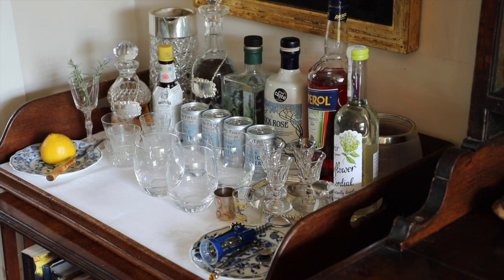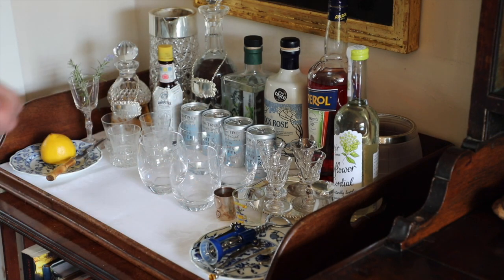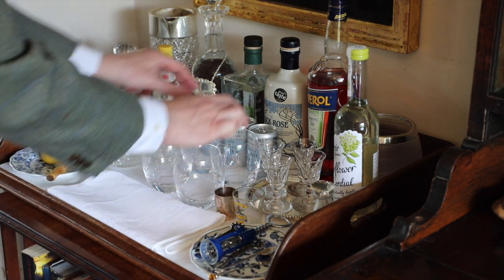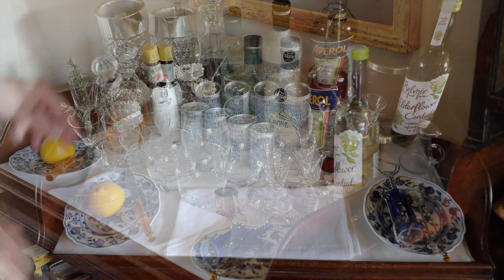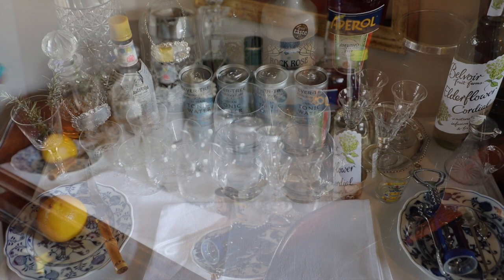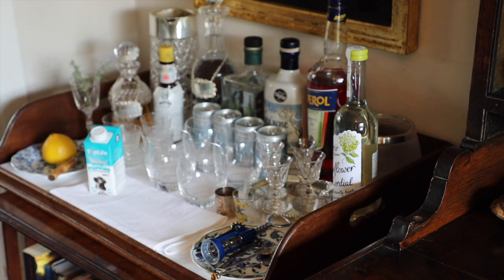And then lastly, something I like to add to the tray: if anyone's making a drink, the last thing you want is for them to get any spills on the cloth, because then you've got to replace the whole cloth. So I get a napkin, fold it in half, and place it just in front of the glass so that when they're making their drinks, that's all I've got to replace. And one very important last thing — we must have some milk on the tray for the puppies, to make sure there's a non-alcoholic selection for them.